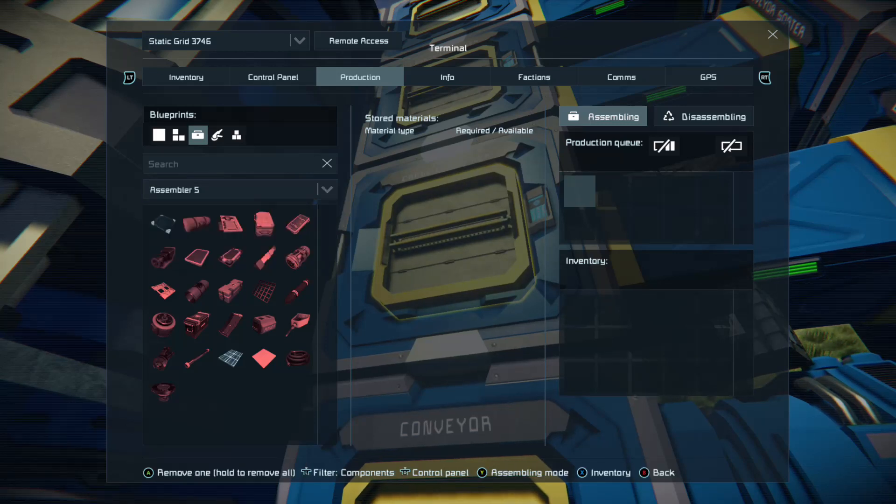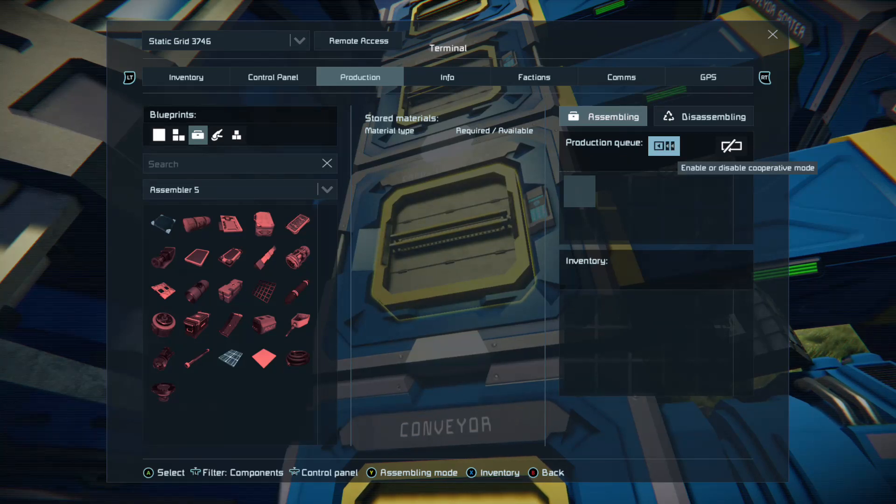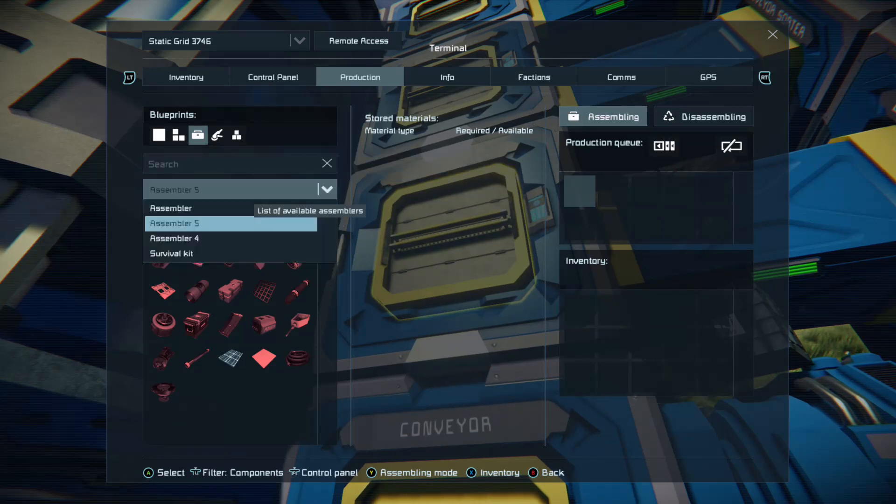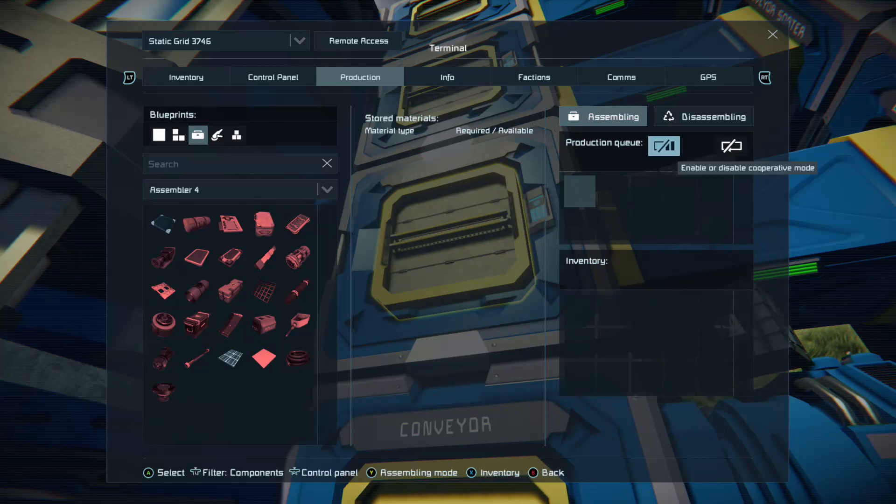But assembler five we selected with A. Push across once with the left stick, then up and down with the left stick, and you can get to production queue. As long as you get to production queue and press A, you will put that assembler into co-op mode. Then go back with the left stick across to your list, back onto assembler five, press A, and press the D-pad down to the next assembler — rinse and repeat across to production queue to put that in co-op mode.